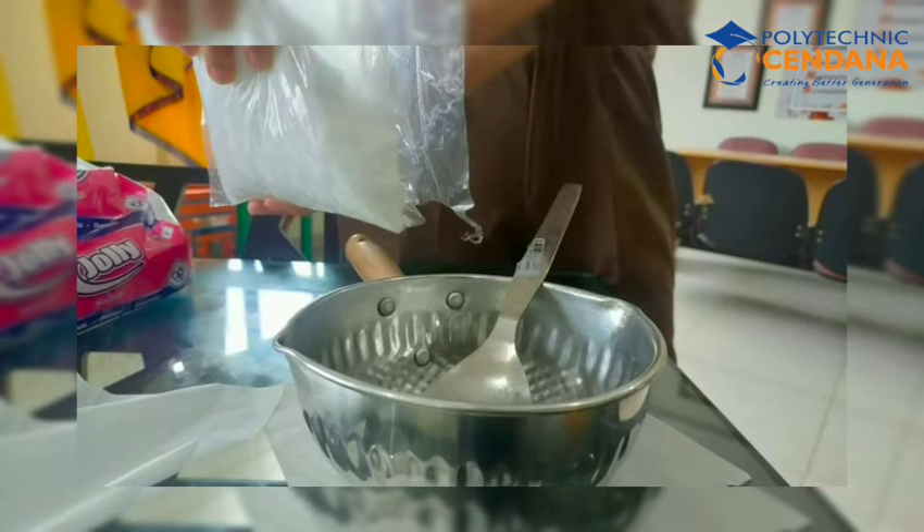On the next step, we have to put our sodium hydroxide inside the pan. Stir it up a little bit and let it cool for a while so that we can wait and see until it becomes clearer.